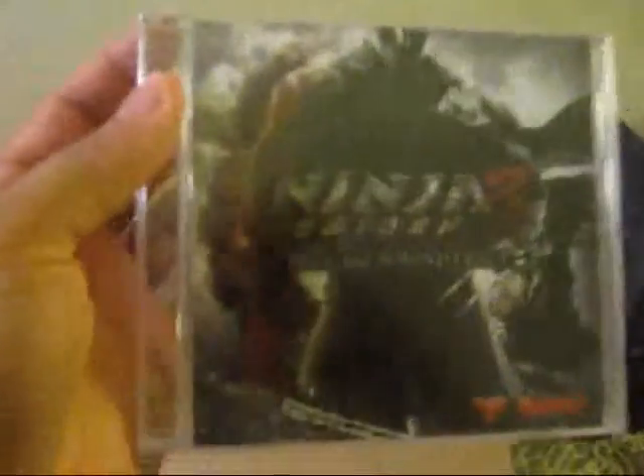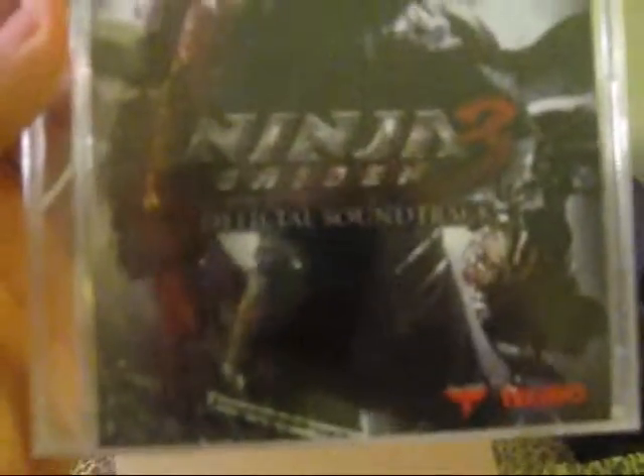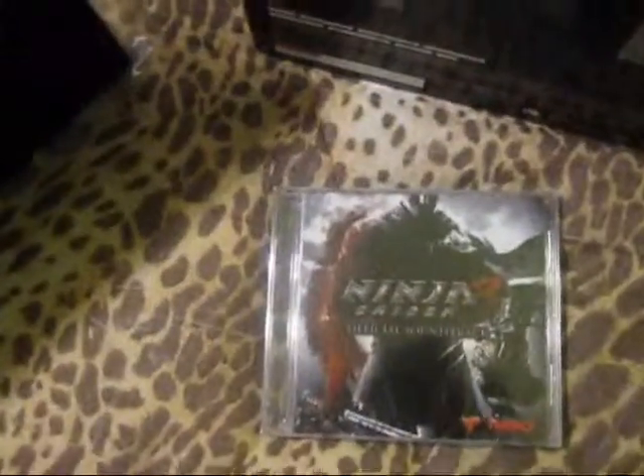Here we go — here's the soundtrack. The Ninja Gaiden 3 official soundtrack, very nice. Nothing on the back. I'll have to import that into my iTunes library sometime.